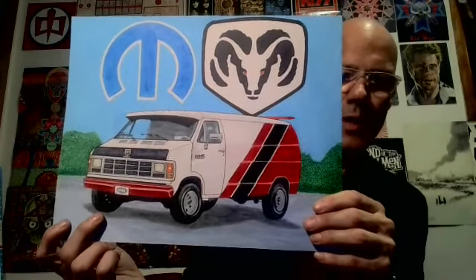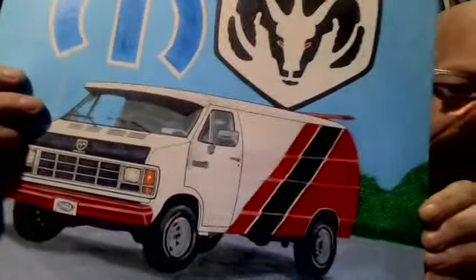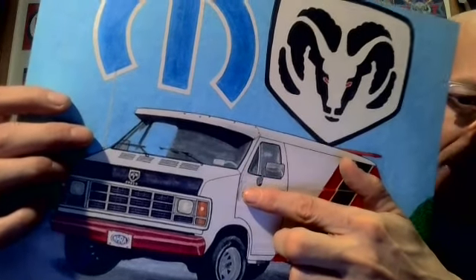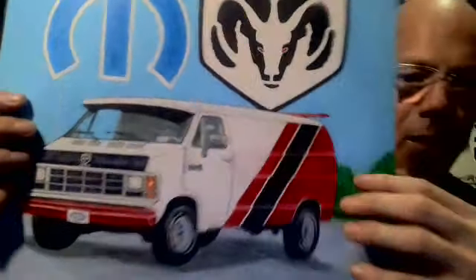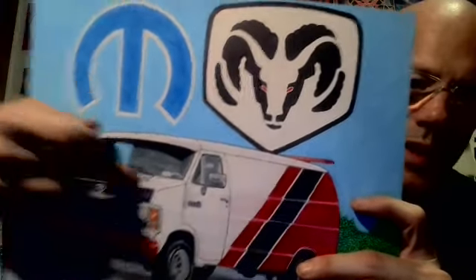I actually had a chance one time to see this van in person, so I had a better reference. Let me give it a little closer look here. I kind of made a little mistake — when I was trying to make a line here it kind of went off, so I tried to go over it a little bit with liquid paper. You might be able to see it here — the white on the Ram sign is a little whiter than what's on the van itself.